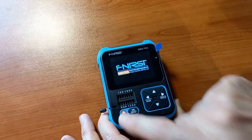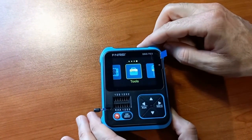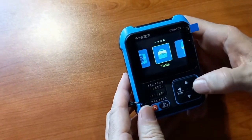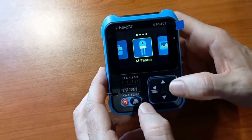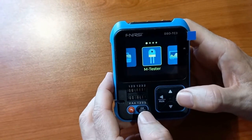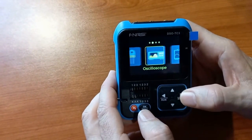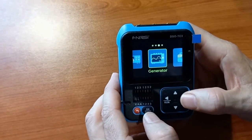The DSO-TC3 is a very versatile and handy portable test instrument. It includes a multifunction tester which can test resistors, capacitors, transistors, and inductors. So it's basically an LCR meter, as well as an oscilloscope and a signal generator.